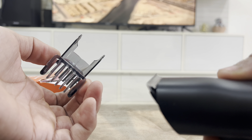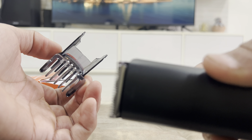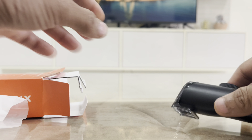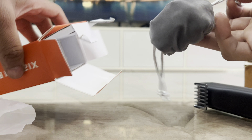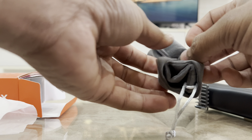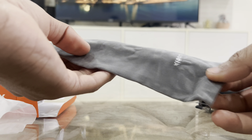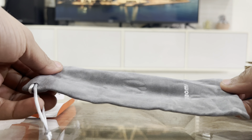If you see, it's the MI Beard Trimmer 2C version. Okay, let's open it. The packing looks simple. So, this is my trimmer.